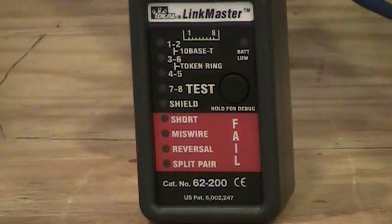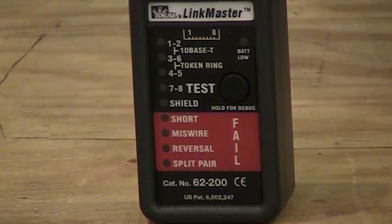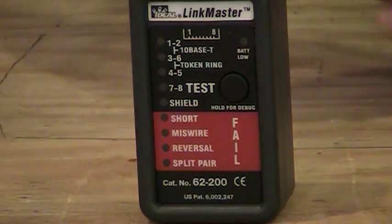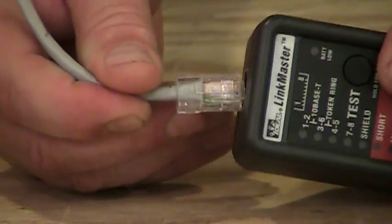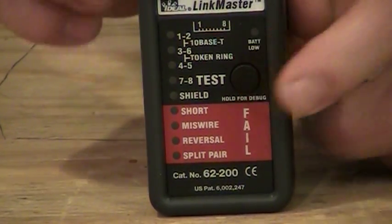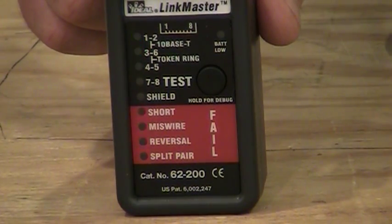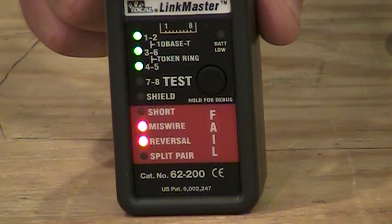Now if we want to see what is wrong with a bad cable — let's take the remote and plug that bad cable into that end of it, then take the other end of the bad cable and plug it into the top of the tester and hit the button once more. Now what we see here is a little bit different: three green flashing lights and two red ones.